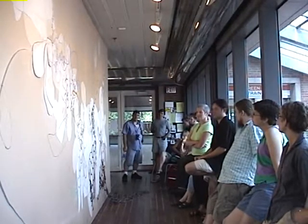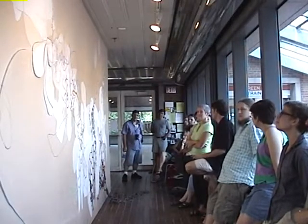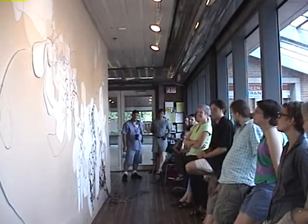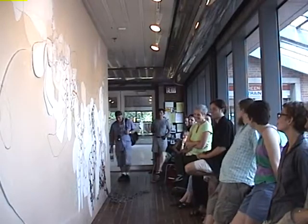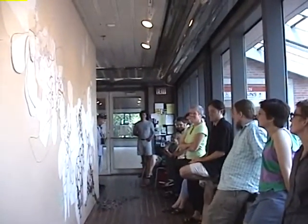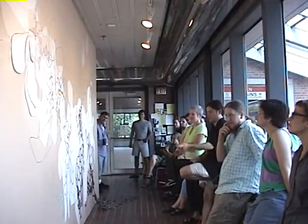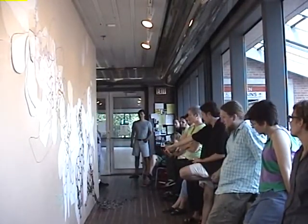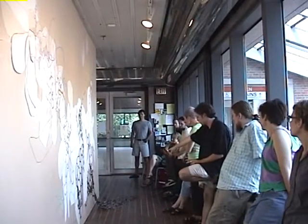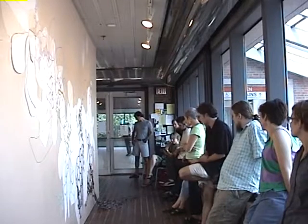Then we started getting crazy — I think it was your idea to cut this out and pop it out. Why don't we cut that? I think she'd been eyeing the jigsaw for days. So she cut that. Before we even started working in the gallery, she was experimenting with this brick mortar stuff.